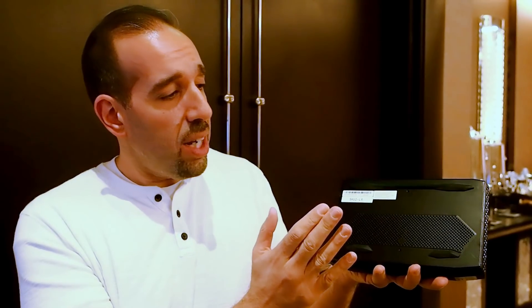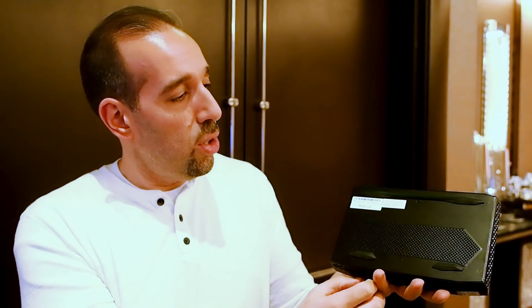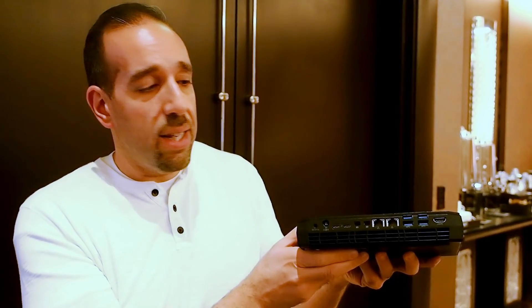This is clearly the most powerful NUC yet, so they do need to keep those internals cool. On the bottom you have dual cooling fans. Air gets pulled in and vented out through all the vents on the sides and the back of the machine. We hope to have these in hand for testing in March.